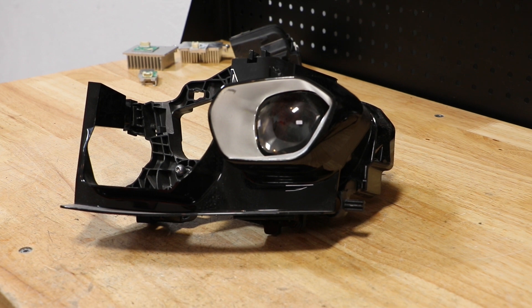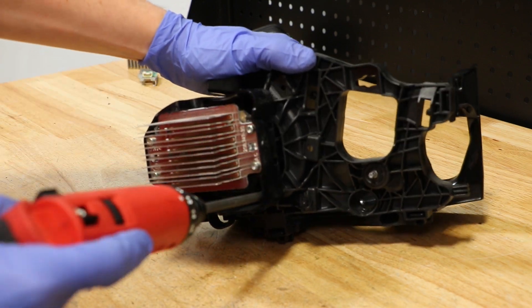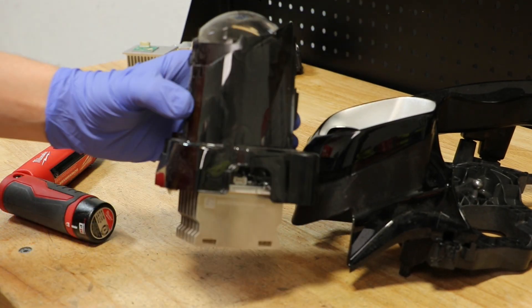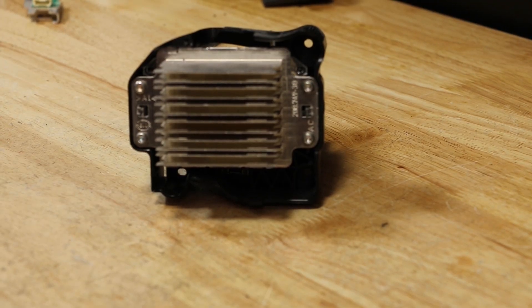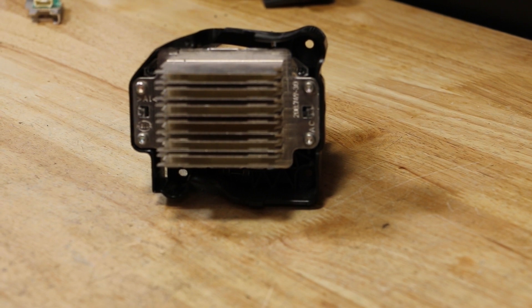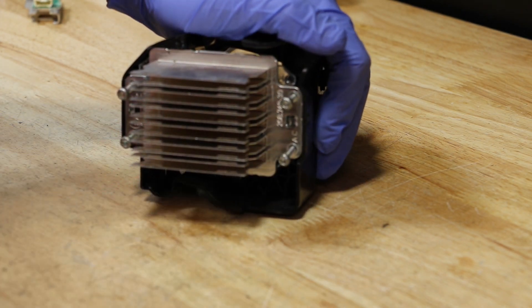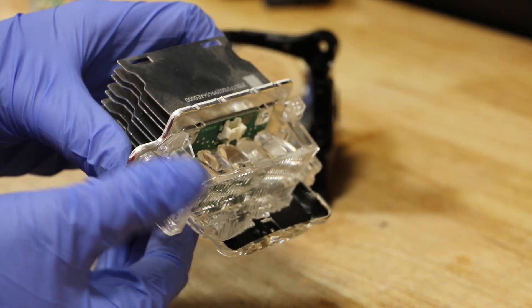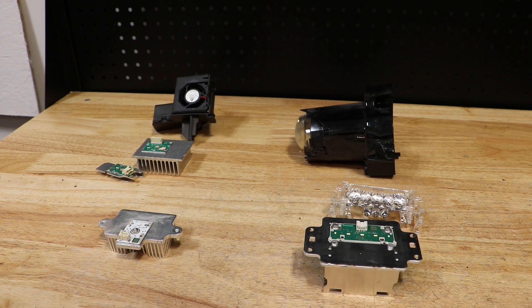Next, I'm going to remove the LED projector from the bracket. It is connected to the bracket using three T20 Torx screws. Next, I'll remove the LED drive unit for the projector — it's held on by four T20 Torx screws. The plastic lens on the LED drive unit is simply held in place by two clips on the rear. Here are the components from the light.